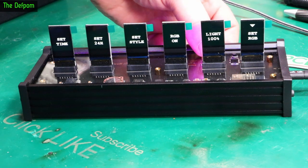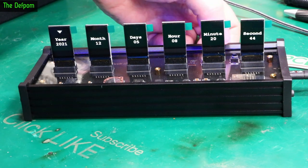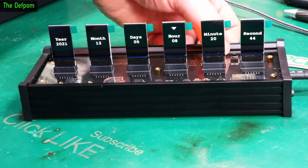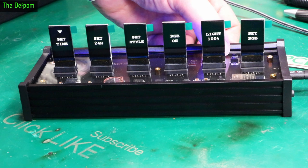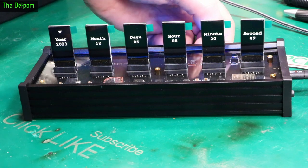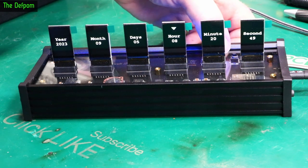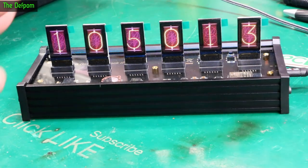Let's try Set Time. Left and right arrows change which value you want to select. That's got some debouncing issues going on there - that might require some looking into. It went up by two when I did one push. I'll set this up and come back once I've got it set up. That is actually relatively straightforward.